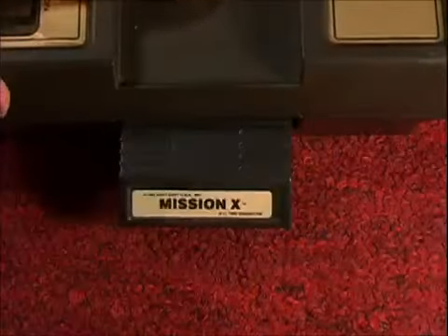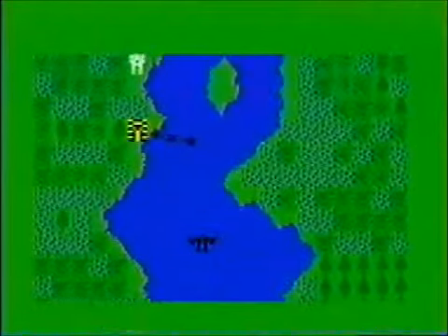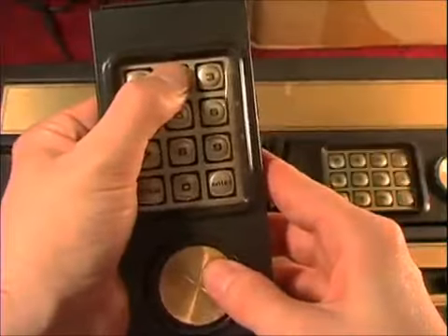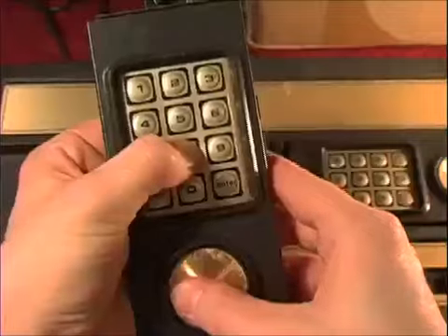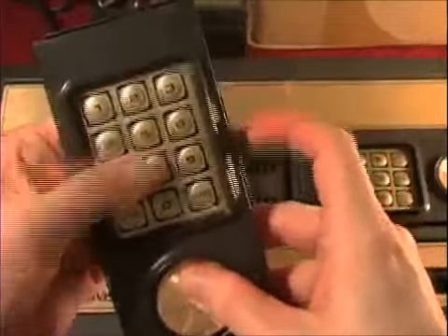Let's try Mission X — more like Mission Ass. It's a 2D shooter, but it's really hard to shoot things. You have to be at the exact altitude. Two rises up and eight goes down, and the fire buttons are on the side. Why not spread the buttons out as much as possible?